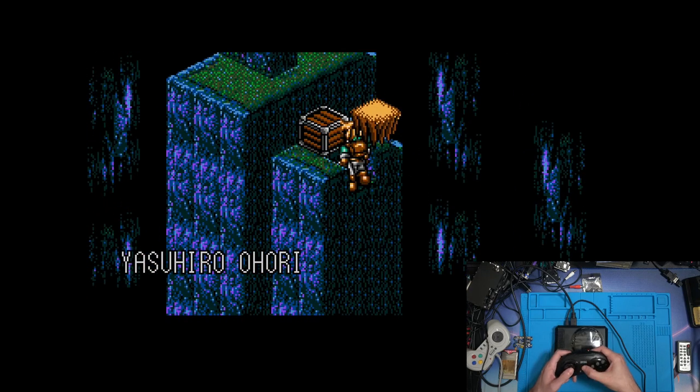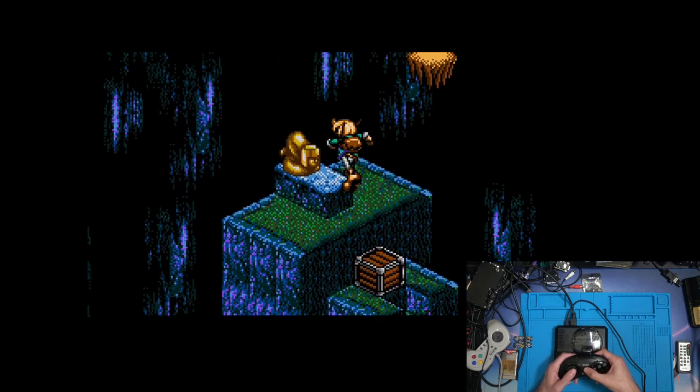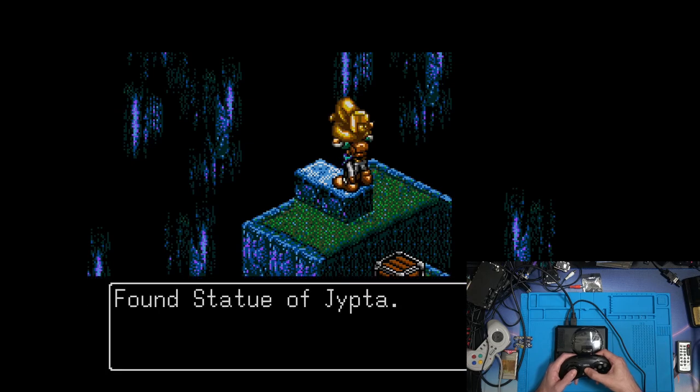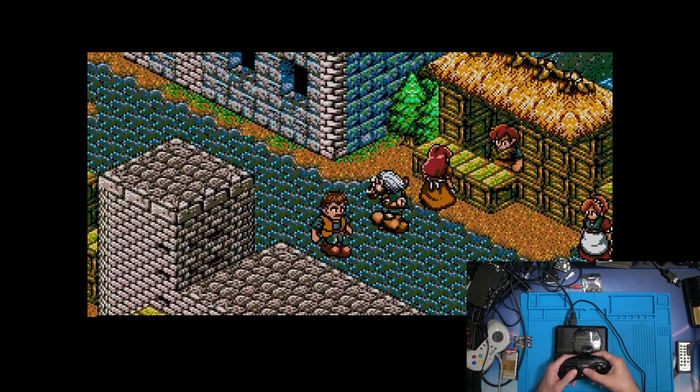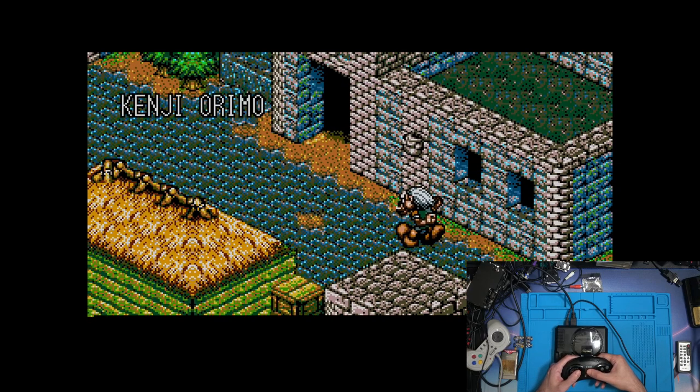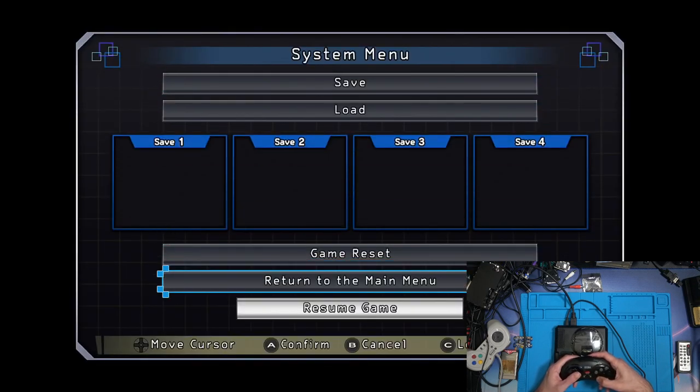I'm pressing start but nothing's actually happening - it's one of those annoying games where you have to sit and watch everything. That's probably not the greatest game to demonstrate right now.